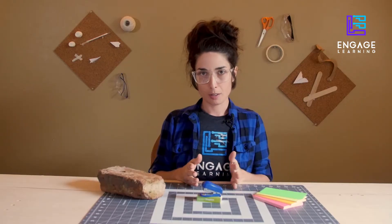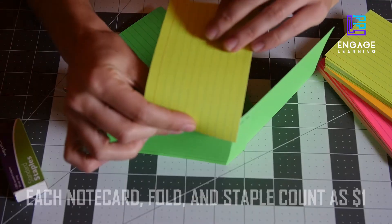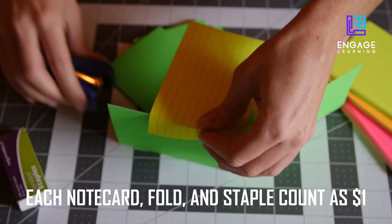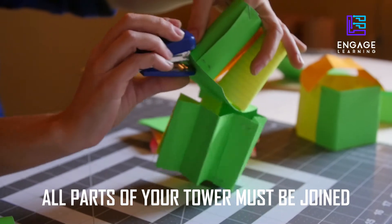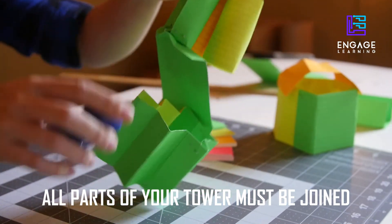Here are the rules. Note cards must not overlap more than one inch. Each note card, fold, and staple count as one dollar, so keep track while you're building. Make sure all parts of your tower are joined as one structure, being able to lift and move your tower as one piece.